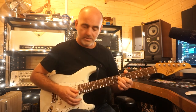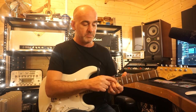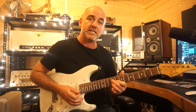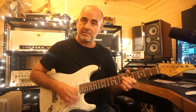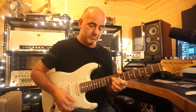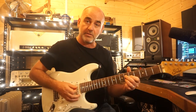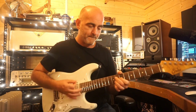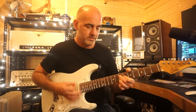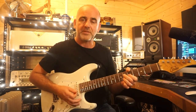Then I keep the same shape and move it all up, so my first finger is on the eighth fret of the G, and I play chromatically down. Then I move back down to the B9 and do the slide again — like that, really slowly.